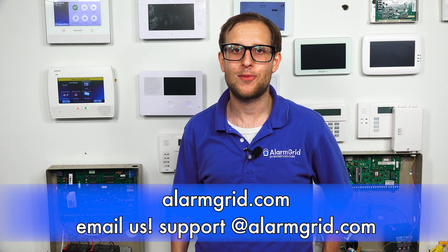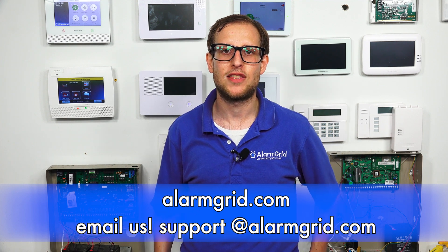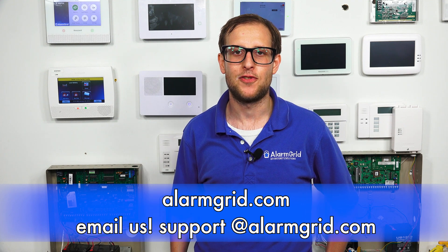If you have any questions about wireless alarm systems or wired alarm systems or about alarm monitoring services, send an email to support@alarmgrid.com. If you found this video helpful, make sure to give it a thumbs up below to like the video. And remember to subscribe to our channel for updates on future videos. We hope you enjoyed the video. Thank you.